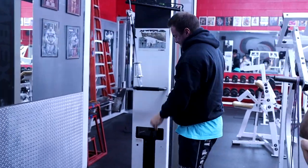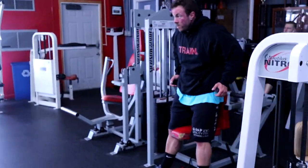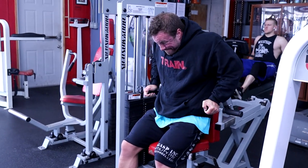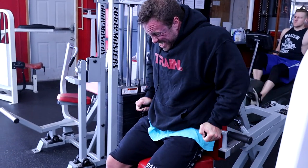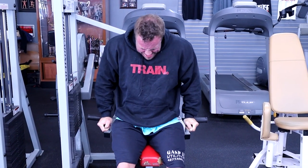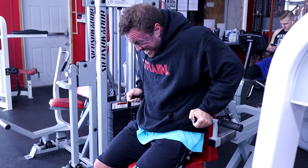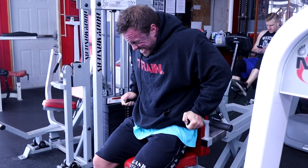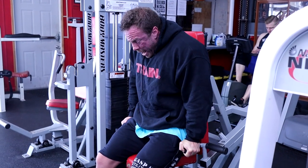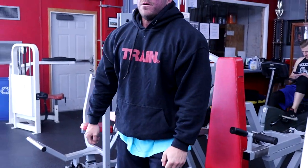On the long head of my tricep. From there I went over to that old school Body Master dip. If you notice, I'm only going about halfway — that's because that machine gets really light through the mid-range and through the fully stretched position; it's only heavy in the contraction position. So that's the only area I want to work, since I'm already stretching with the cable extension. All I'm thinking about is driving down and squeezing my triceps, the long head, as hard as humanly possible. I love this little superset.